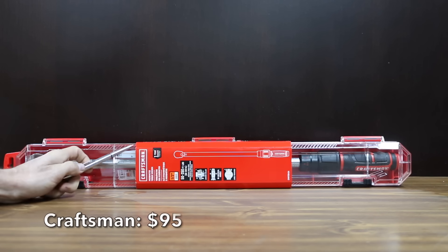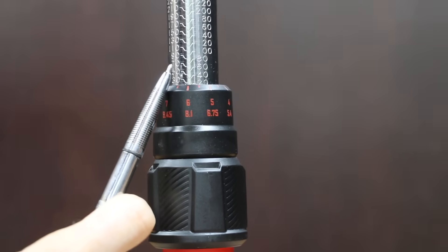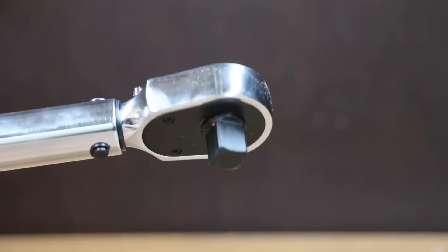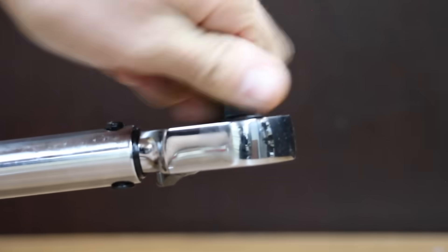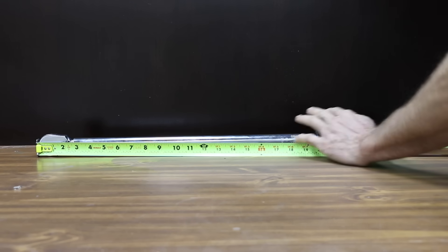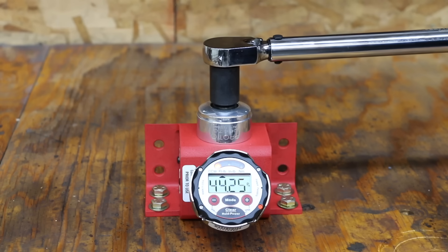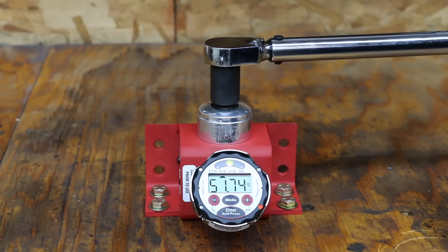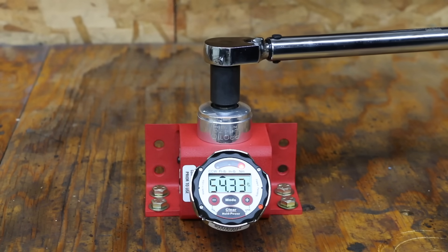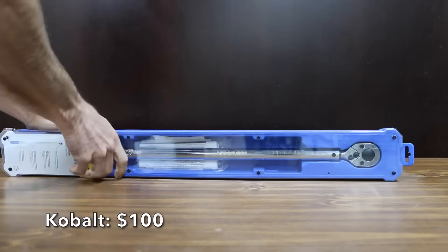At a price of $95 is the Craftsman brand. It comes with a certificate of calibration, a torque range of 50 to 250 foot-pounds, plus or minus 4% accuracy clockwise and 6% counterclockwise, a bi-material handle, and a locking feature. The Craftsman is 27.25 inches long and made in Taiwan. It was within the 4% range on the first two attempts, overshot the next two, and the final two were within range, averaging 52.18 foot-pounds — off by 4.2%.